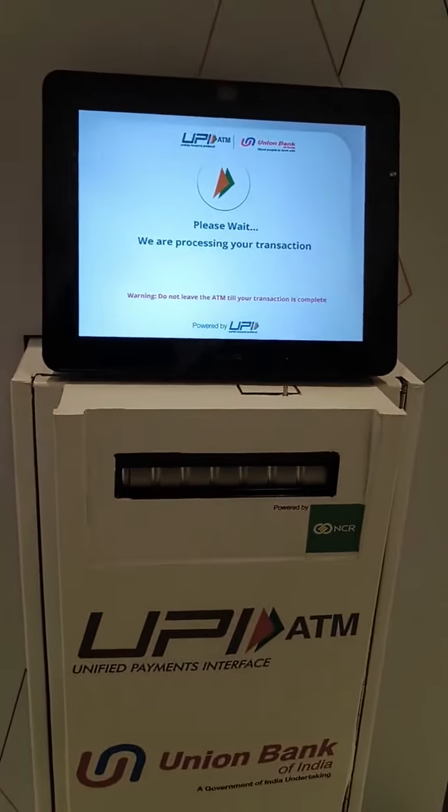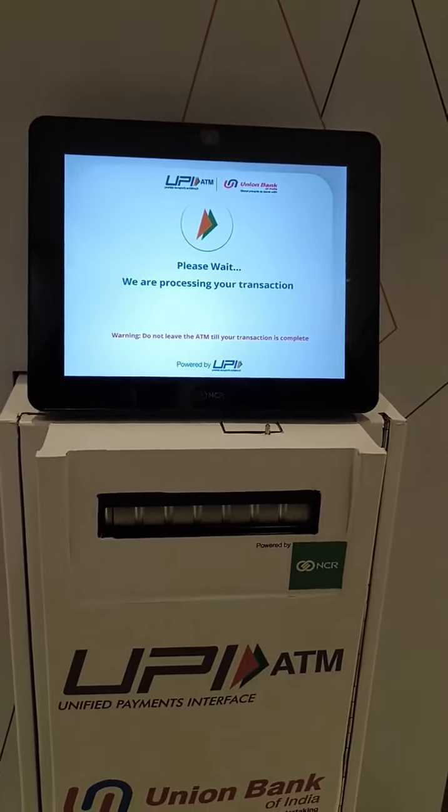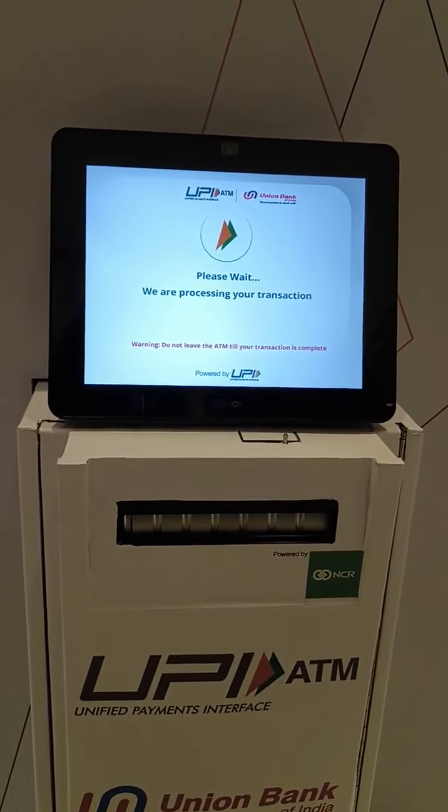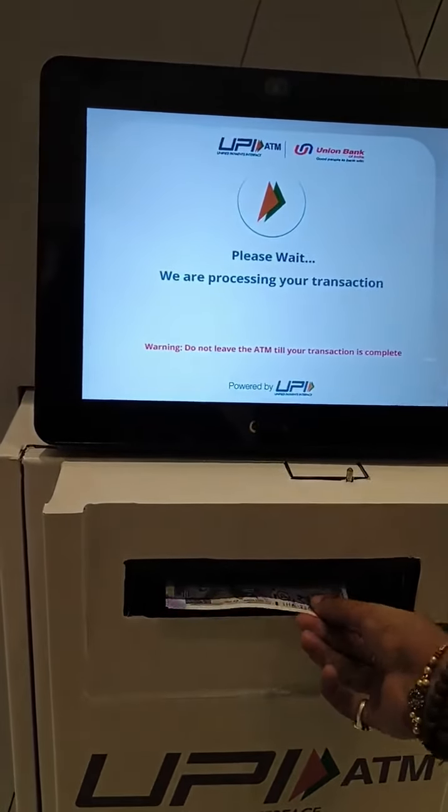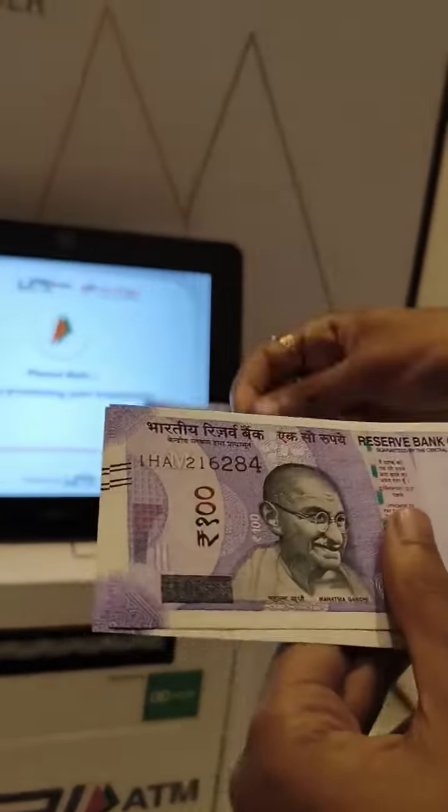The transaction is getting processed now. Let's see if I can get a 500 rupee note or five 100-rupee notes. And wow — we have five crisp 100-rupee notes!